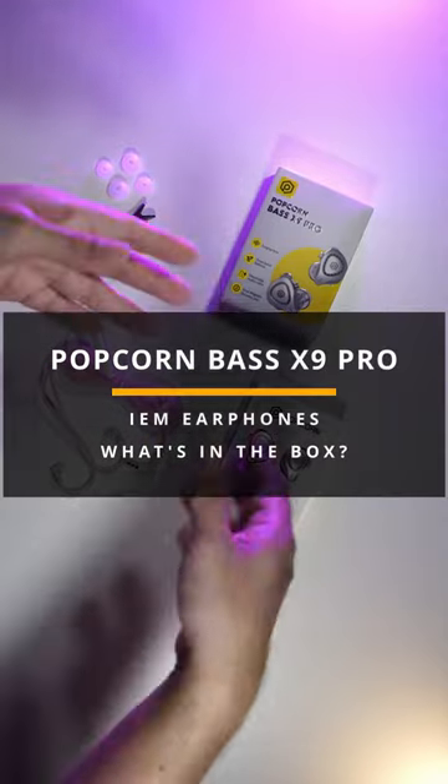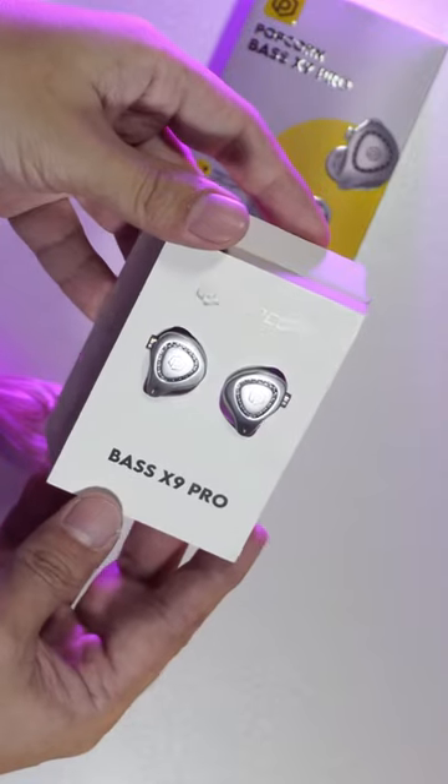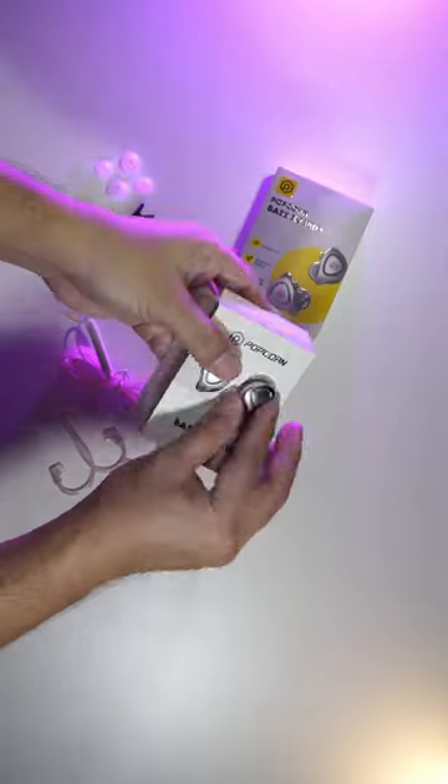So what do we get inside the box? The earphones itself, obviously, and these IAM earphones look very nice. By the way, this is also available in black color.